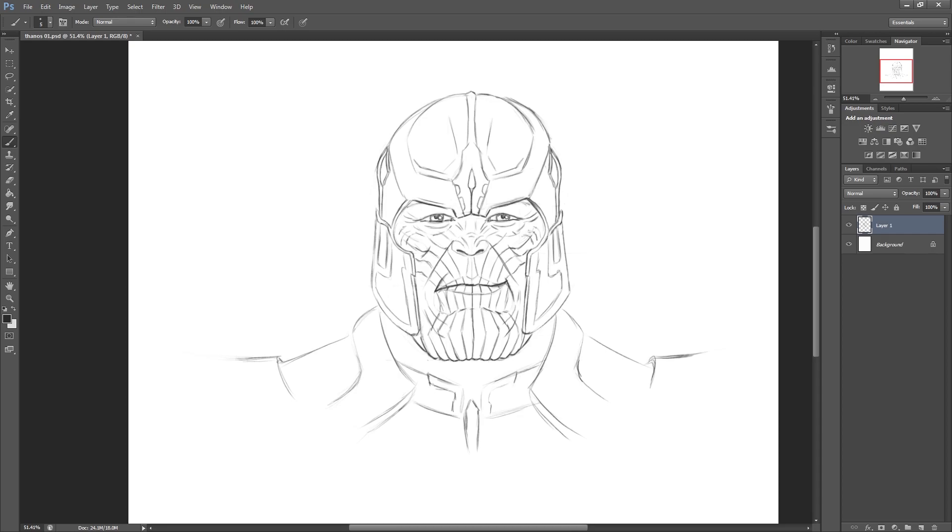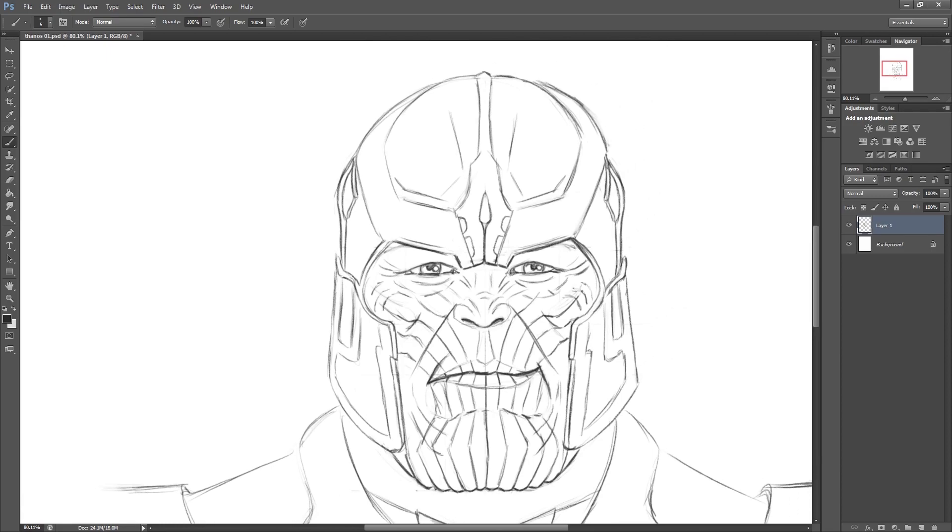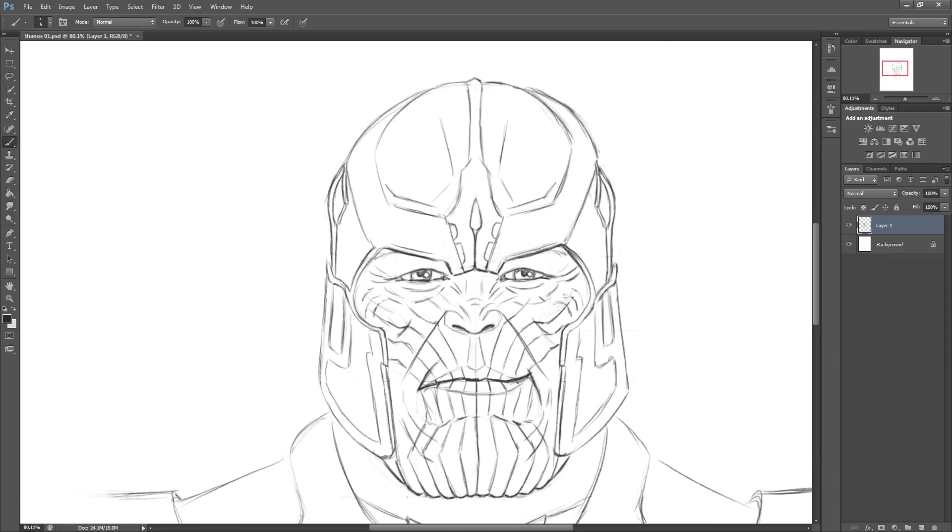It's looking pretty much finished now, so just adding any sort of final details, anything you think that you've missed. And now on to my favourite bit - just a little bit of shading, quite simple shading, but it's really going to make it pop.